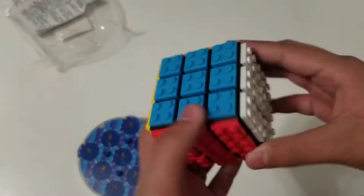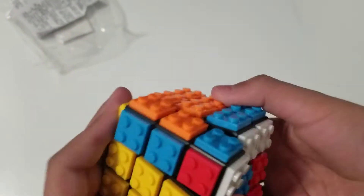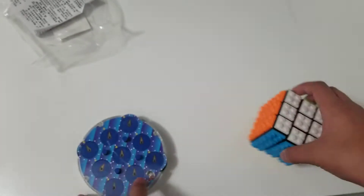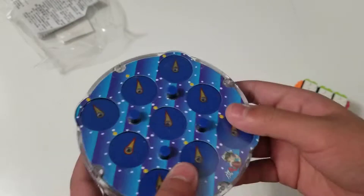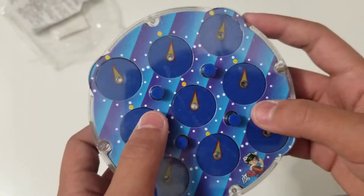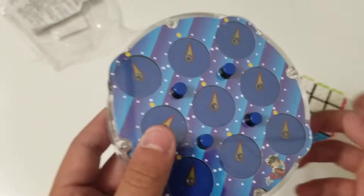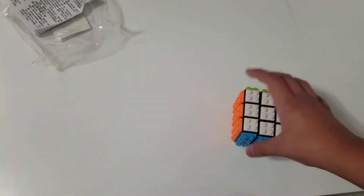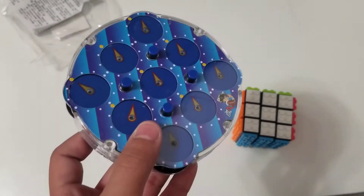Now we will do some solves on the Lego 3x3. Let me just go get that set up. We will not be doing solves on the clock because that's going to take forever. Actually, I'll just do one solve on the clock and then five solves on the Lego 3x3. Let me get my timer and we shall start doing some solves.